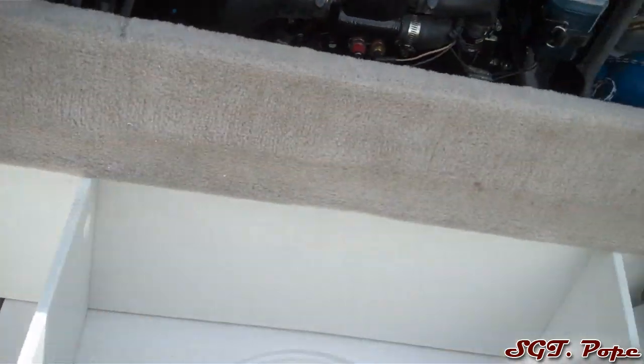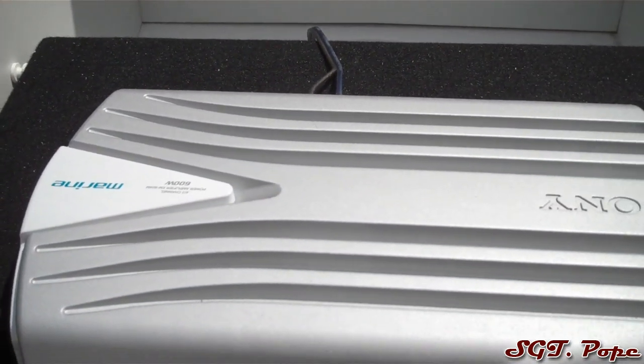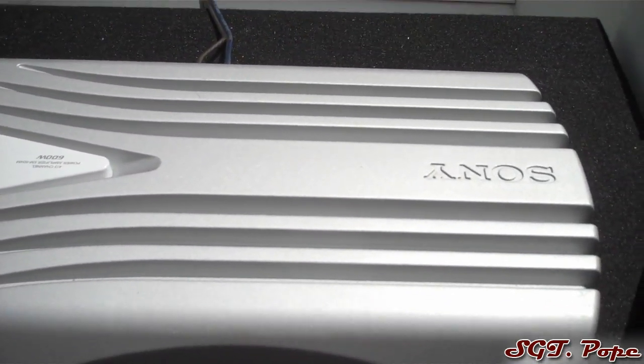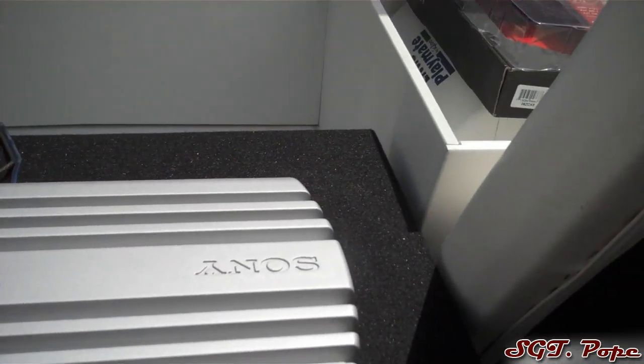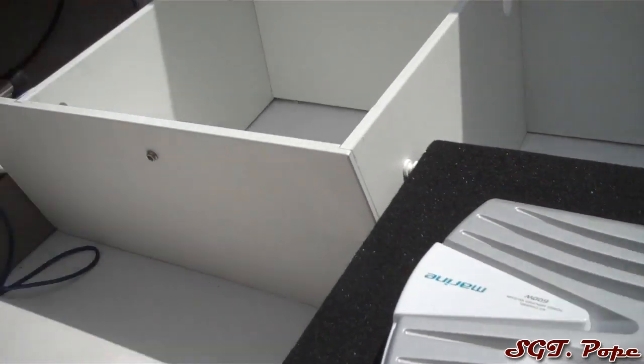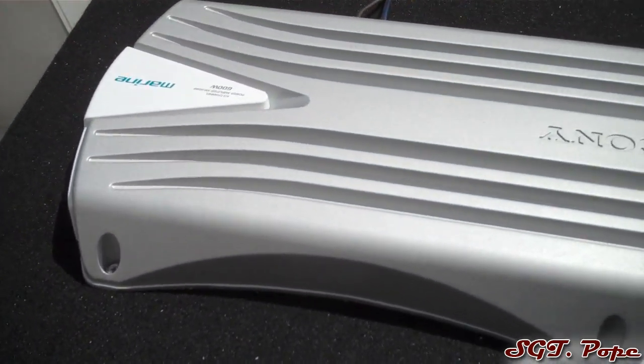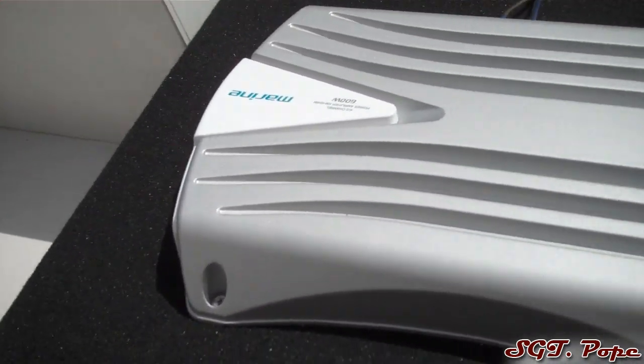I'm hoping to have a bass video maybe like a week or two — I don't know. Obviously it's not quite done yet, but maybe by the end of today would be pretty sweet. So yeah, pretty cool. Just wanted to give you guys a little update on my boat subwoofer. The amp is looking pretty good on top of there too.